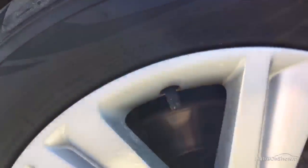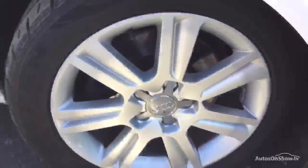Looking at the offside front alloys and a good look at the condition — a little bit of paint bubbling and paint peel around the inside of the spokes and around the alloy, but no curbing or any scuff marks though.